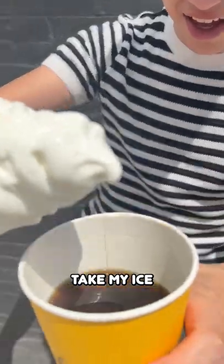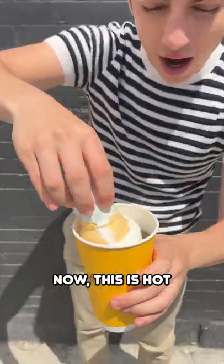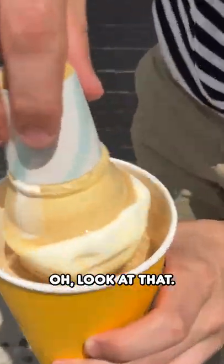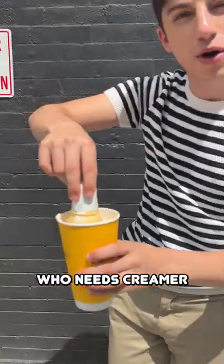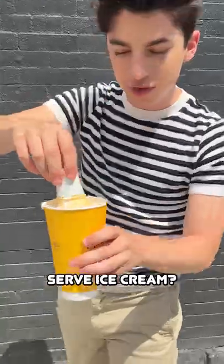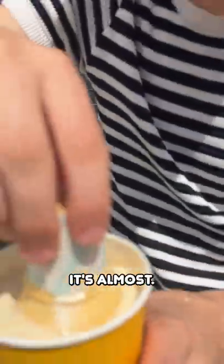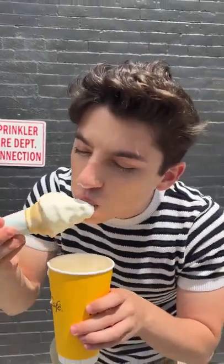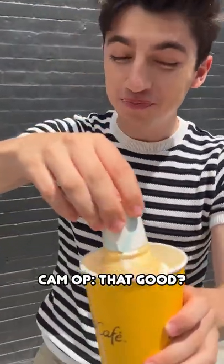Now I'll take my ice cream and place it in hot coffee. I think it's going to have a better reaction and hopefully melt it. Look at that — who needs creamer when you have soft serve ice cream? It's kind of like an affogato, almost like a McDonald's affogato. Wow, okay, that is good.